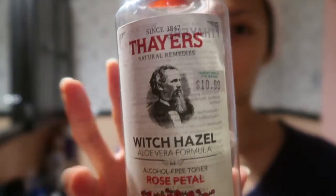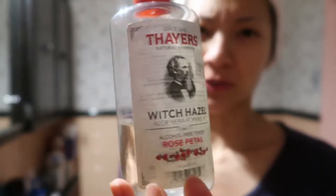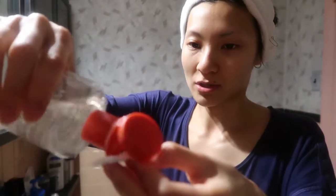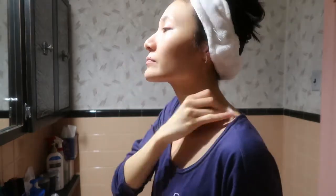I move on to my toner. I absolutely love Thayer's Witch Hazel and I use it in Rose Petal. It smells really good, it's super gentle on my skin, makes it feel really clean and hydrated. I take a cotton pad — because I'm super cheap, I cut them in half and then in half again. That's basically all I need for my face and neck. I saturate the pad but don't drench it, start on my forehead getting into my hairline in case there's any residual cleanser, and take the toner around my eyes and down my neck.